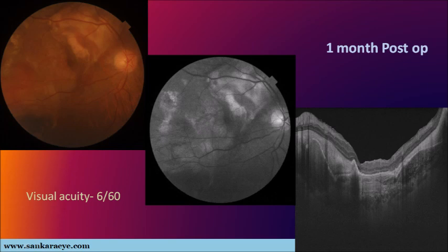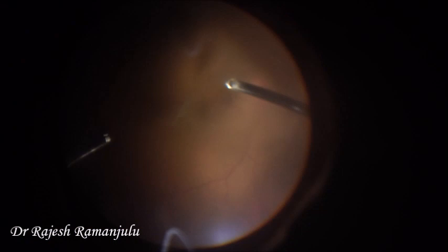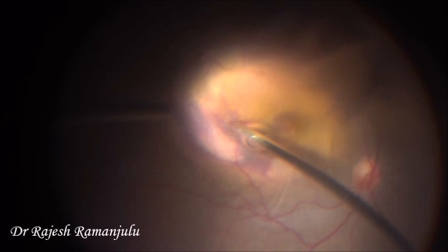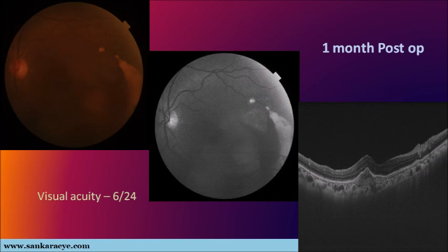The second case is a 62-year-old female with best corrected visual acuity of 6/60 in the left eye. Clinical examination showed the presence of vitreous hemorrhage and subretinal hemorrhage. Due to media haze, color photography and OCT were not possible. Ultrasound B-scan confirmed a subretinal hemorrhage. A 23 gauge pars plana vitrectomy with chandelier illumination was performed and the vitreous hemorrhage was cleared. PVD was induced and the subretinal hemorrhage was located mainly at the posterior pole below the inferior arcade. We performed the same technique of injecting a subretinal air bubble followed by recombinant tissue plasminogen activator underneath it. SF6 gas and intravitreal anti-VEGF were injected at the end of surgery. The one-month post-op picture shows the hemorrhage displaced inferiorly with relative flattening of the foveal contour.